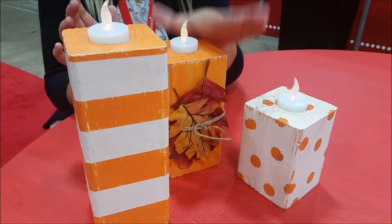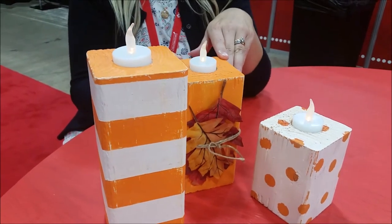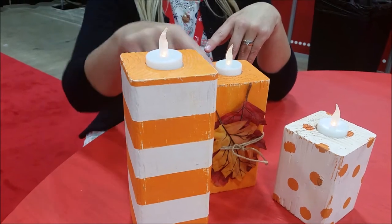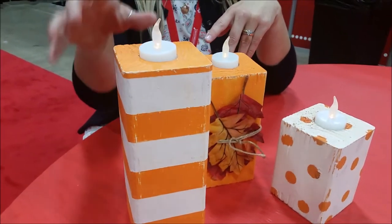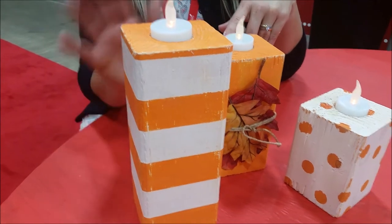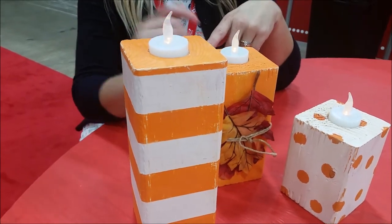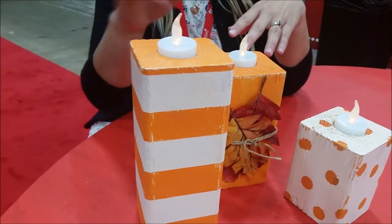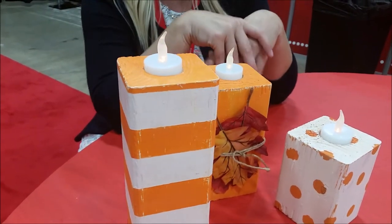So this one was painted orange first. This one was painted orange and obviously stayed orange. This one was painted cream first. Then when we taped it off — we used painter's tape, almost 1.5 inch painter's tape for this one. After that dried, we put the painter's tape on.